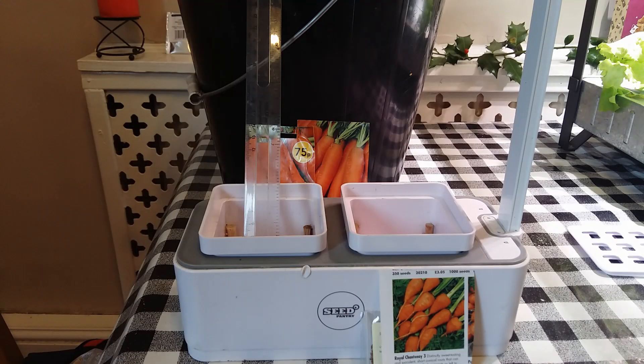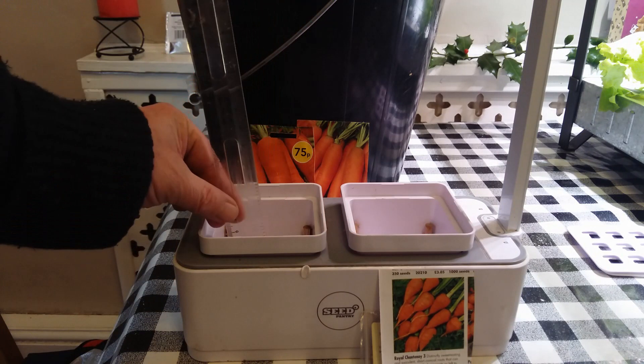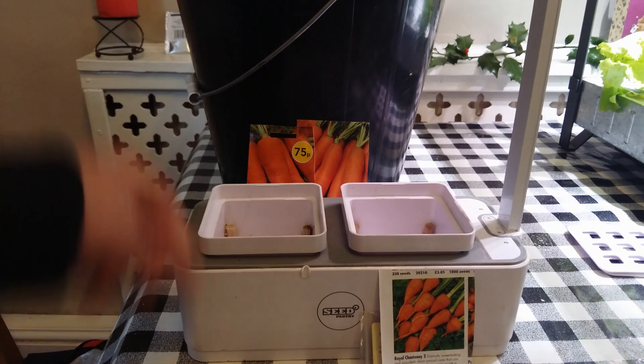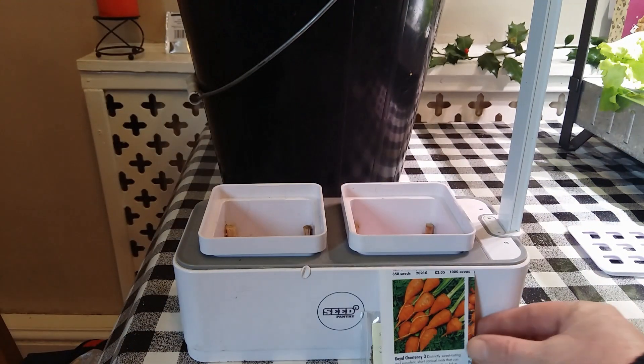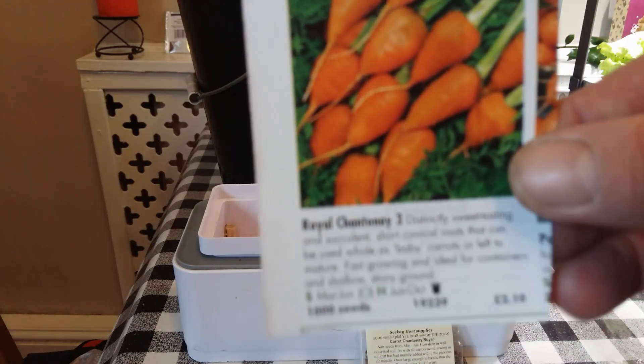In this experiment I'm going to try my hand. I've grown some hydroponic carrots in the Sea Pantry Grow Light system. It's only actually seven centimeters high, so it's not suitable for some of the taller carrots like Autumn King and Nantes. So I'm going to try the short and dumpy ones, the Royal Chantenay.